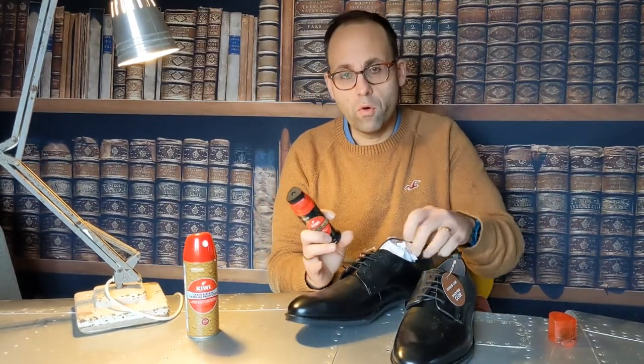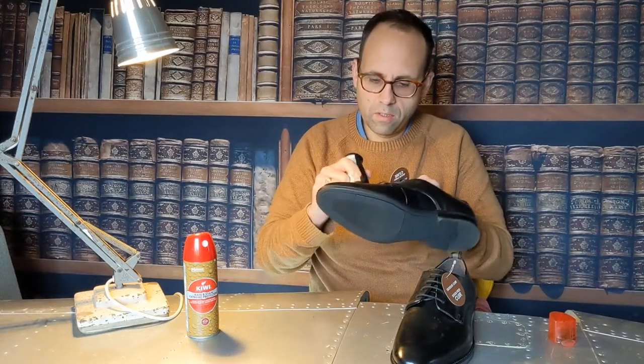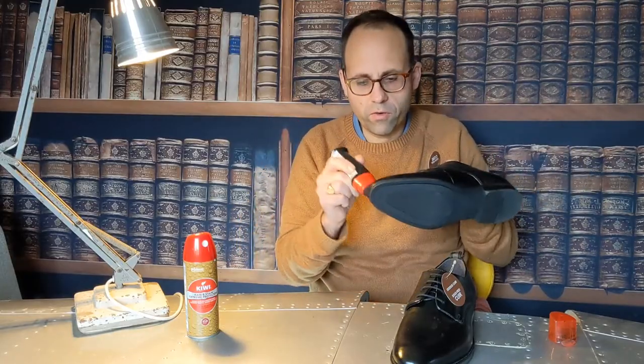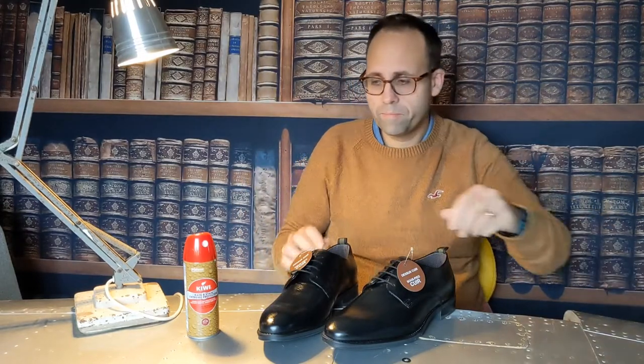They've literally never been worn — they've still got the paper in them. I'll just give this a thin layer of polish all over. As you can see, they're real leather. I'm not going mad with this, just a thin layer to cover the shoes, and I'll let that dry off before I apply the spray.